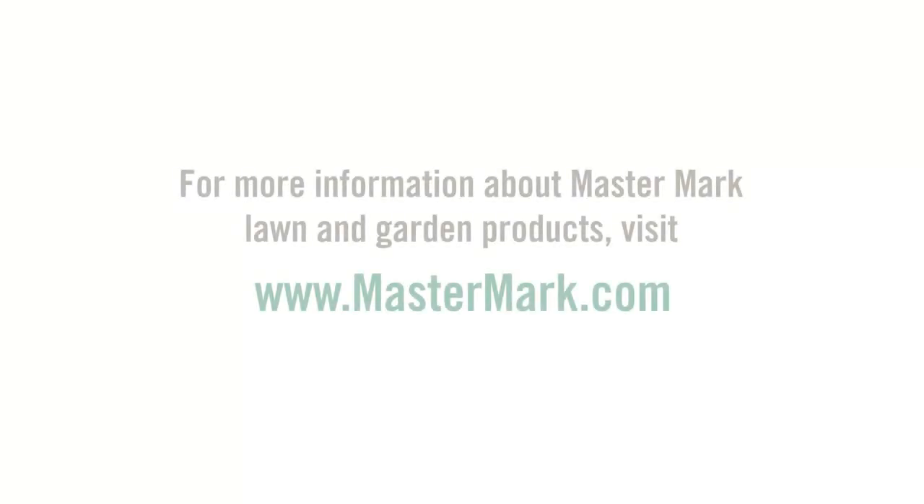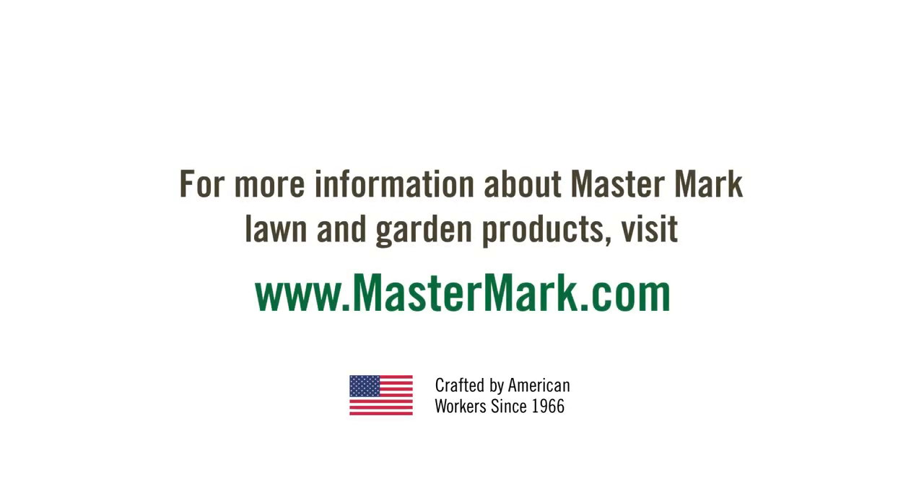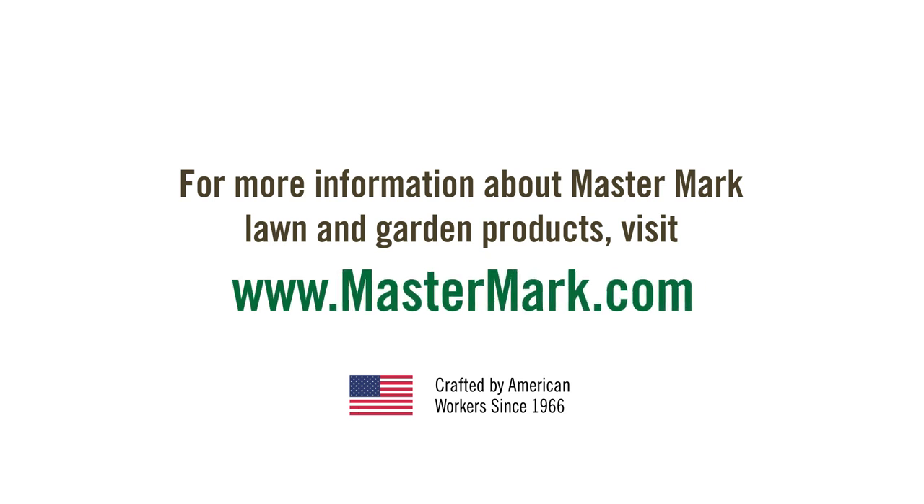For more information about Mastermark Lawn and Garden Products, visit Mastermark.com.